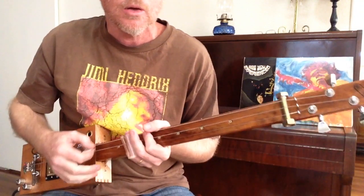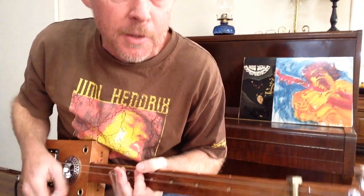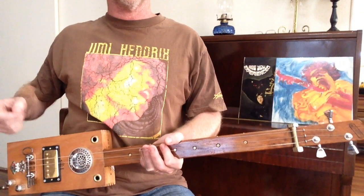Hello there, I'm back. It's been a while since I've done a video. I've had a lot of emails and requests for Voodoo Child's Slight Return. So here it is, here we go. I've got the Hendrix T-shirt on.